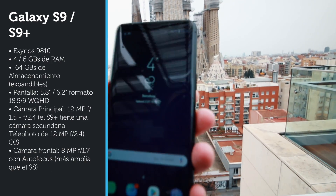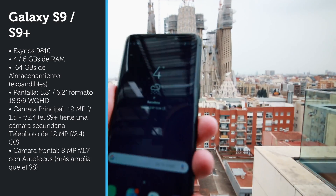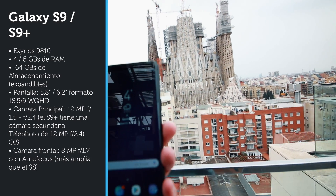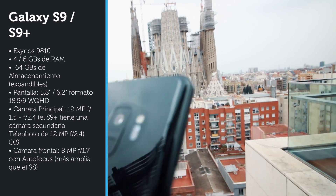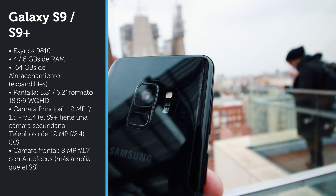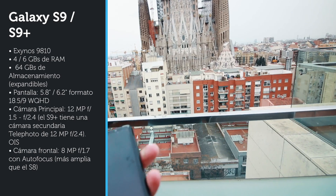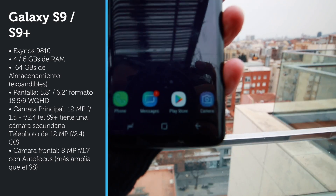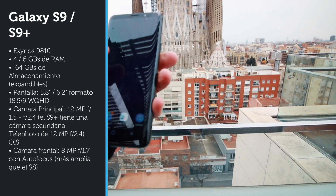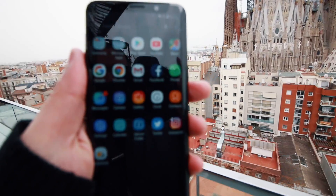In terms of technical specifications, we have the new Exynos 9810, with 4 gigabytes of RAM in the S9 model and 6 gigabytes in the S9 Plus. The dual camera is only available in the Plus model; the standard Galaxy S9 has a single camera. It features a 5.8-inch Infinity Display that is now more brilliant — the screen is very easy to read and extremely legible, so you will not have any problems seeing it in any kind of environment.